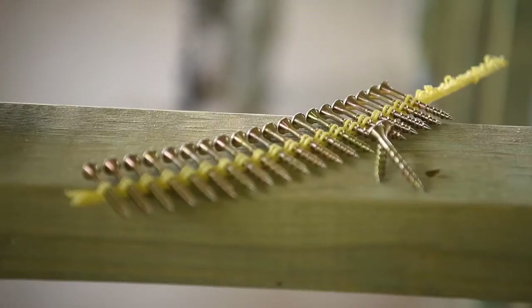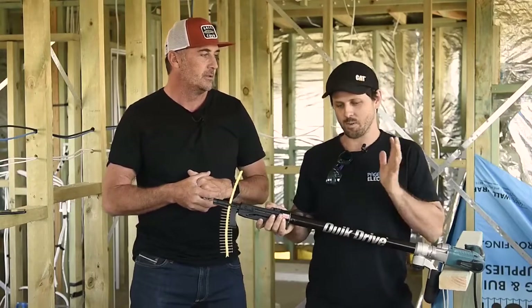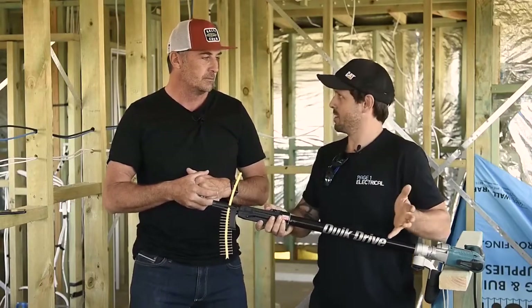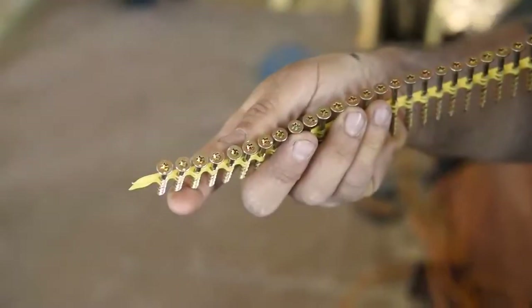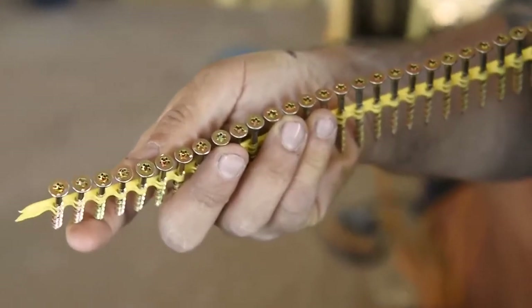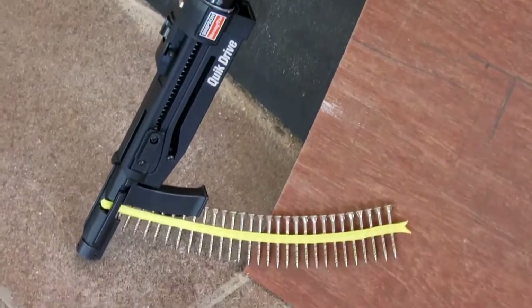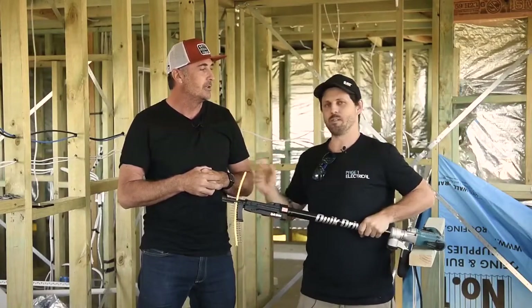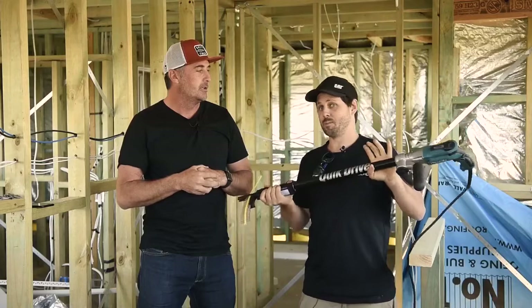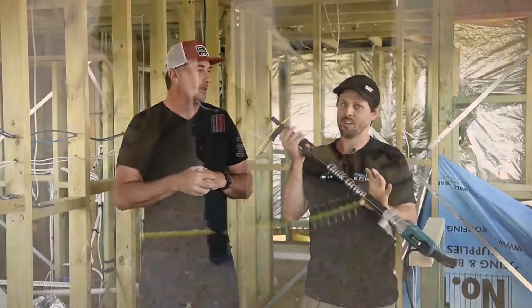The Australian Standard stipulates that when screwing particle board into I-joists, a 50mm 10-gauge screw should be used — not nails. That's another very good reason to use this kind of system. If any tradies want to go through the full range, they should contact their local Simpson Strong-Tie rep, who will give you a full rundown of the tool and even let you have a go. Get your hands on it yourself and you'll be sold.